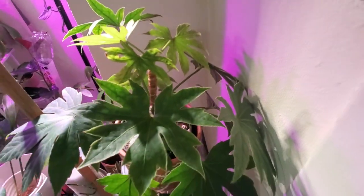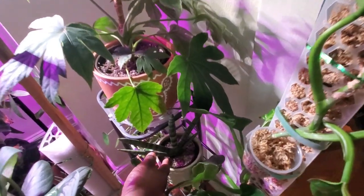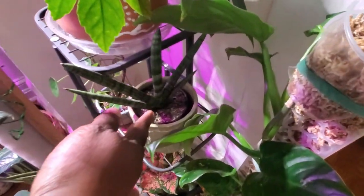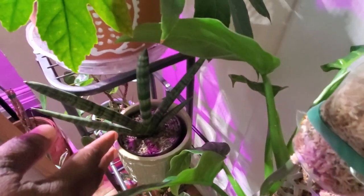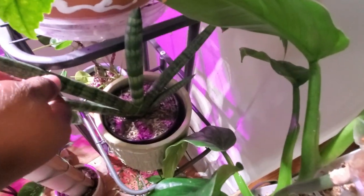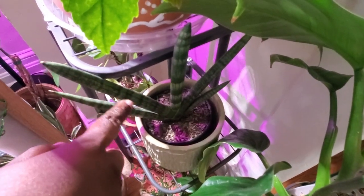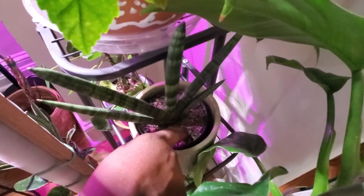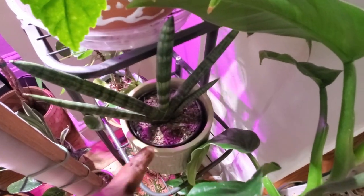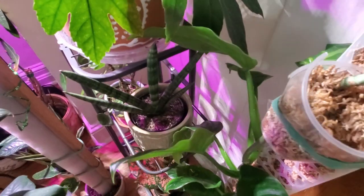Right here is another dracaena or sansevieria — I believe it's 'Boncel.' I may need to give it some water soon because I'm starting to see it wrinkle a little, which is sometimes an indicator it needs a drink. The soil is also extremely dry, but I do let my snake plants completely dry out.